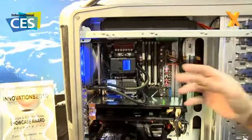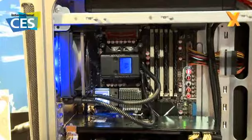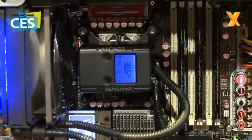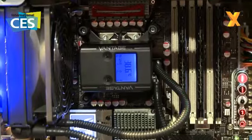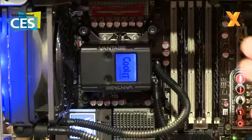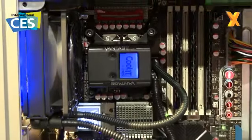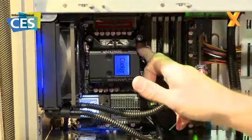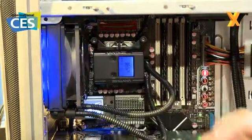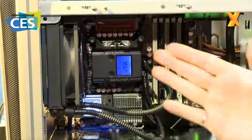Built into it is that same sort of technology that we introduced with the Domino, so you can choose your different fan profiles — whether it's going to be quiet, performance, or extreme. The interesting thing with this, not necessarily evident right away, is there are no actual wires connecting the head control unit here with the fan assembly over here.